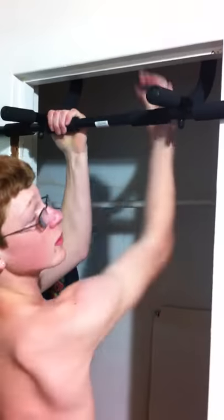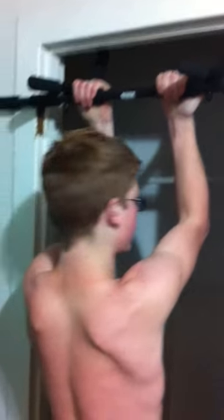And then a chin-up works out your back more. Now show them the strain between the chin-up and the pull-up of your back. Chin-up. And pull-up.